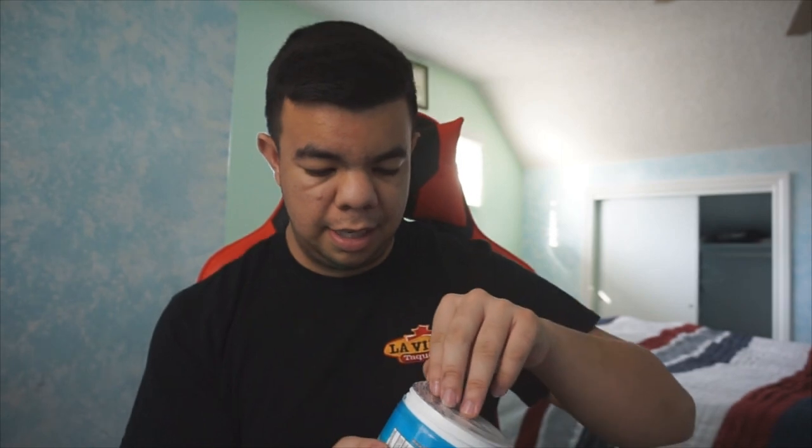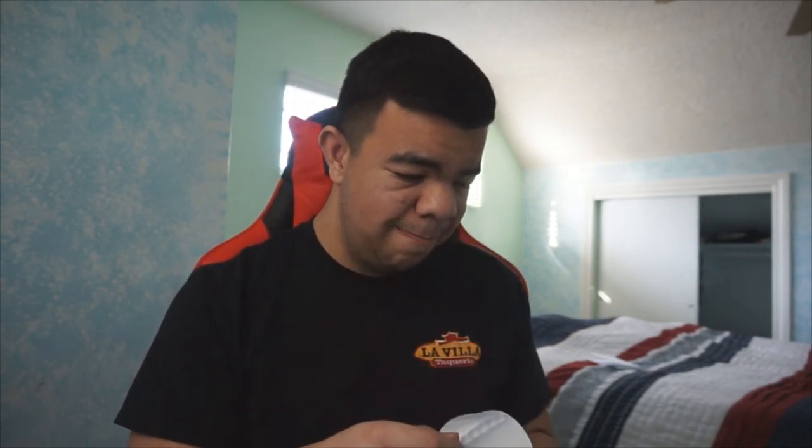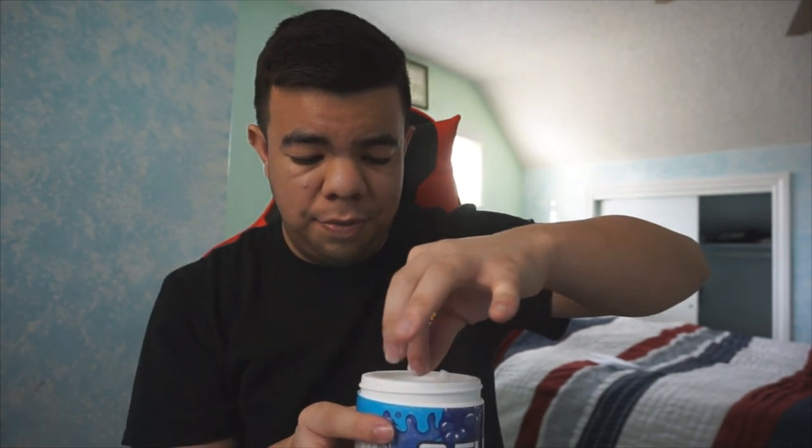I thought I was gonna smell it right away, but I can't even smell it with the lid on. Let me take this off — oh my god, the smell! Oh my god! It smells like apple-ish... it smells like a candy. I can't think of what candy it smells like, but it smells really good. The scoop is down inside — yeah, there's the scoop. Let me head to the kitchen real quick to wash the cup and get ice and water.